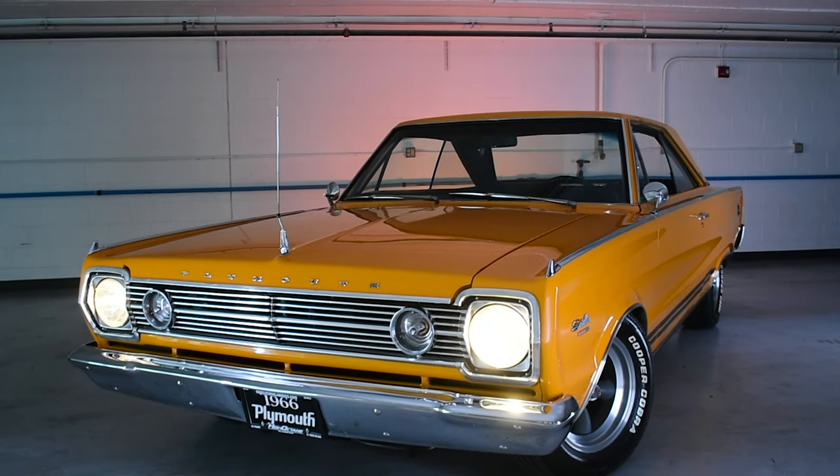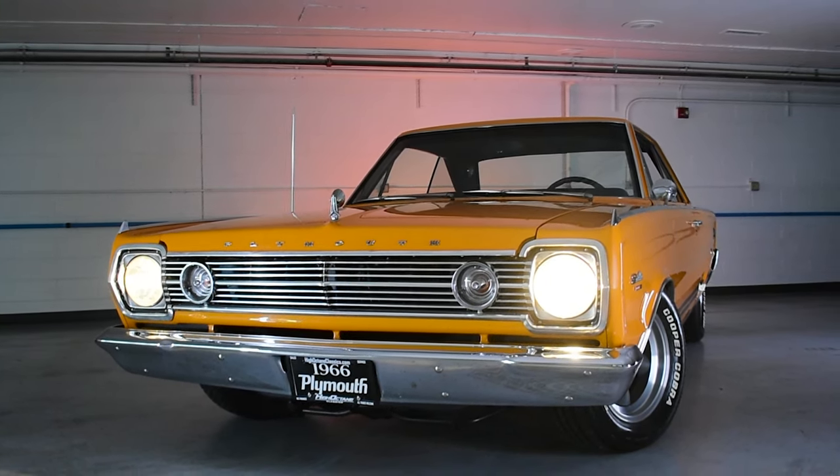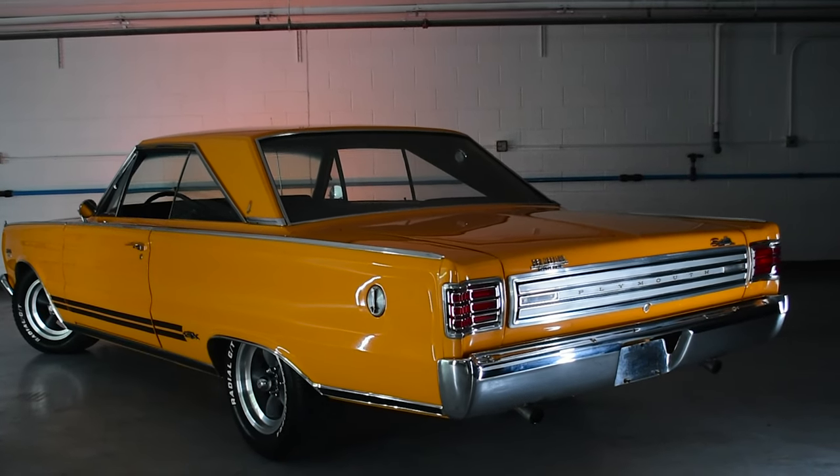I like the color on this one — it's got a Car Craft magazine vibe to it, a little bit of flair and a little bit of restoration molded together. We'd call this one a restomod.